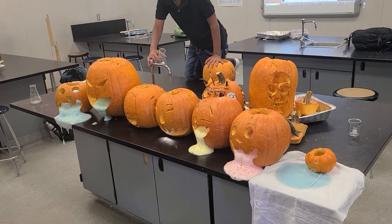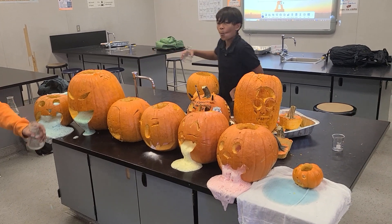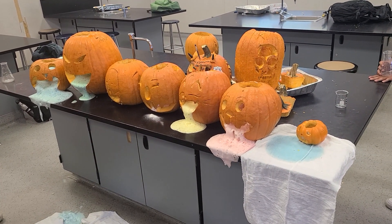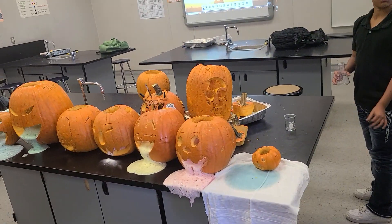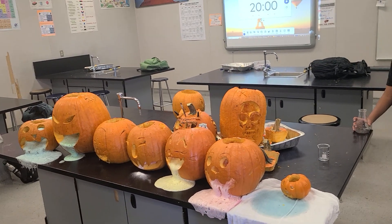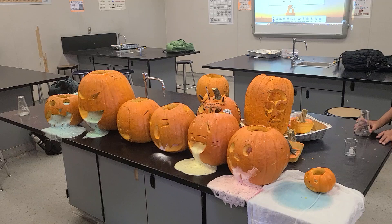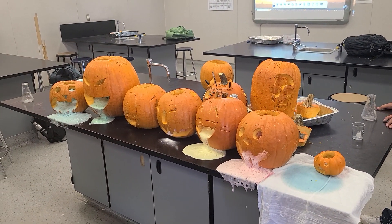Is that acid? Okay, so don't get in the shot. We're making our pumpkins puke by mixing acetic acid vinegar with baking soda. Baking soda gives off carbon dioxide which helps with the bubbling. And it doesn't hurt to put a little bit of dish soap in there to help with the bubbles.